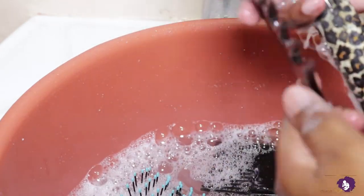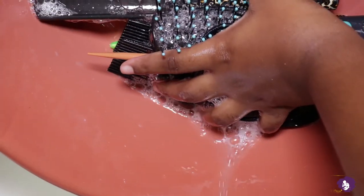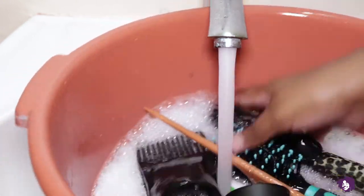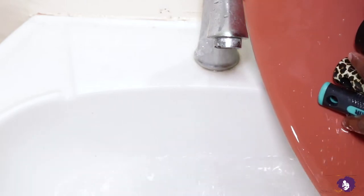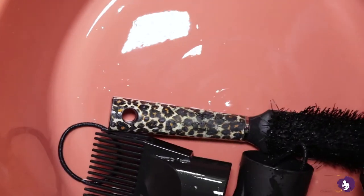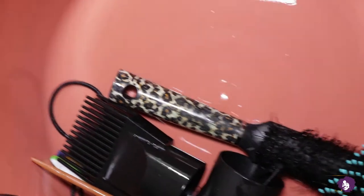Honestly, they just need to be rinsed properly and you're going to be fine. You just need to make sure you don't have any product buildup in your tools. All done! I'm just going to put these on the outside on the balcony so that they can dry. And that's it — now to clean my flat iron.